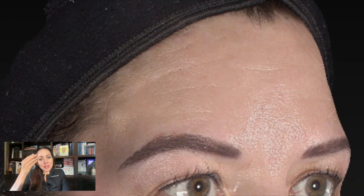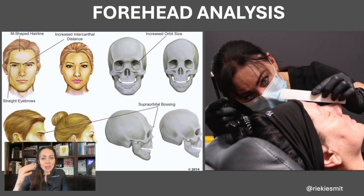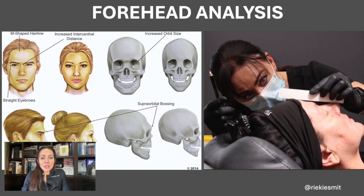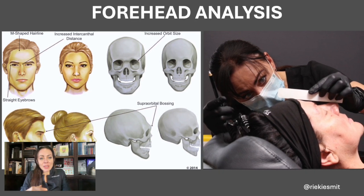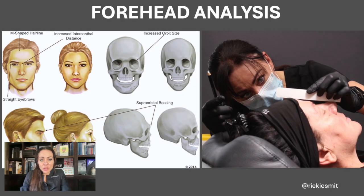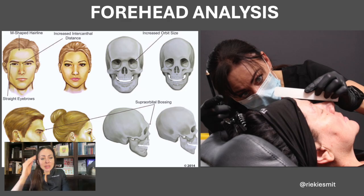The other reason for forehead fillers is to improve the curvature of the forehead. Especially with female patients, we see a lot of volume loss in the middle part of the forehead, and this often leads to shadow formation and an indentation that doesn't look aesthetically attractive. So we use forehead fillers to smooth out the forehead.